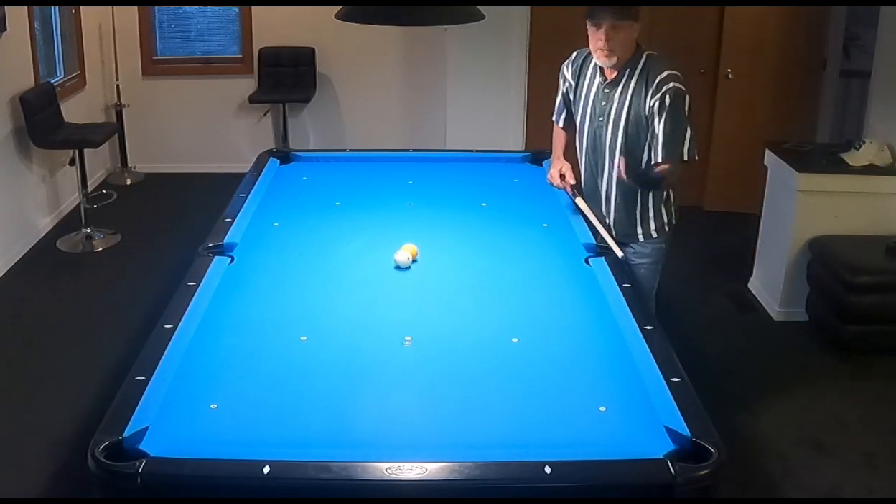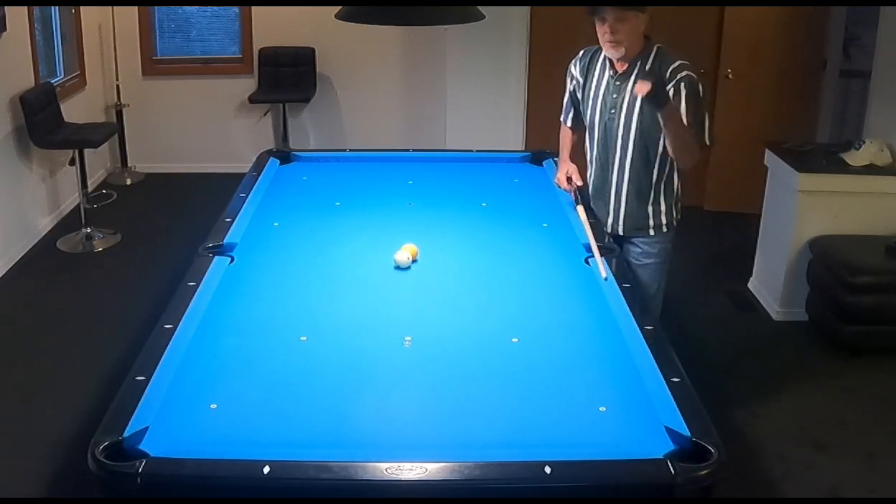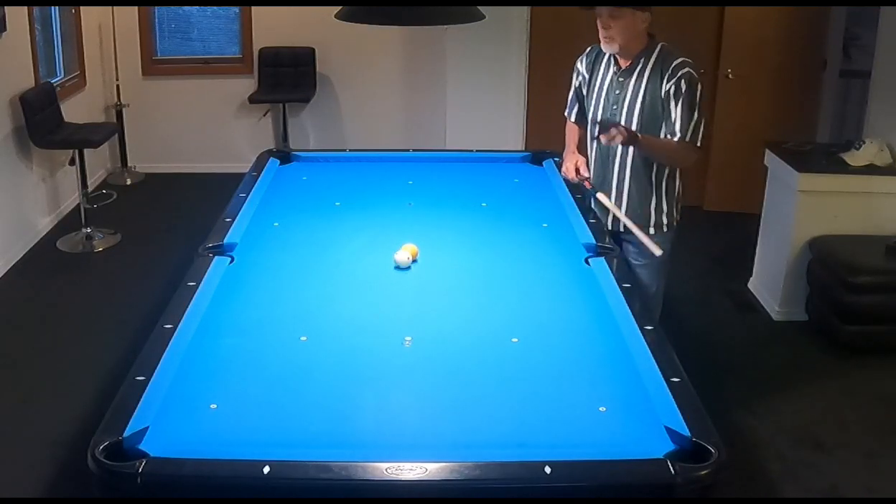Now when I play a nine-ball game, it helps me because it's inevitable — I'll have a longer straight-in shot, and I just feel like, yes, I got it, because of this drill.